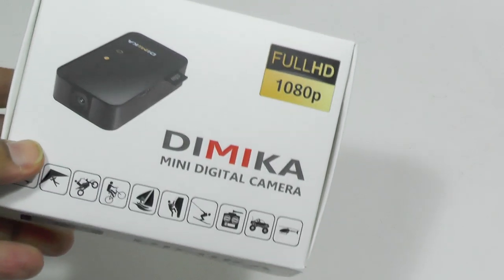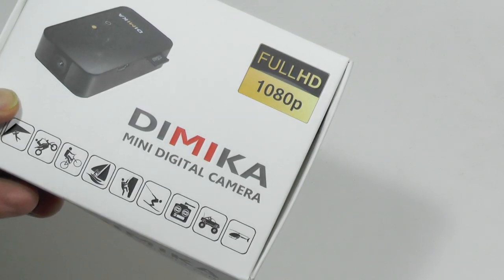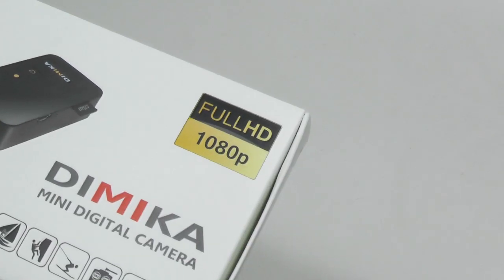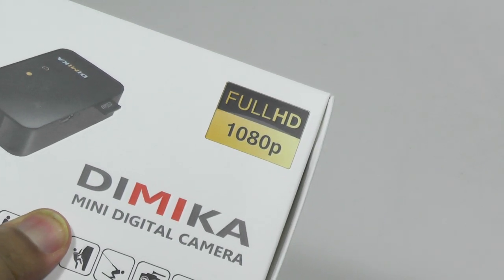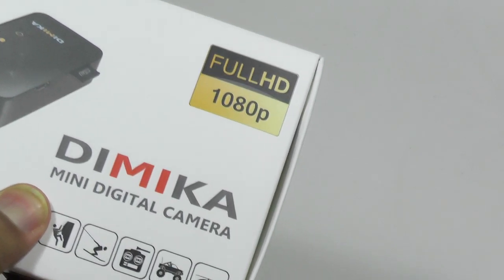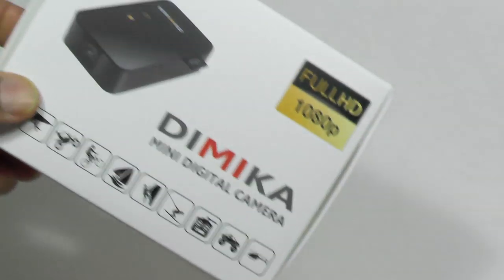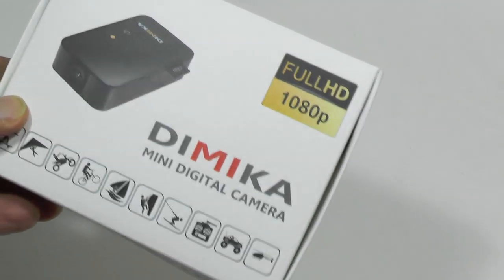Hi folks, today we're going to be looking at the Dymica full HD 1080 camera. It's a mini camera which comes with a number of clever features. Number one of course is that it's very small — only 36 grams and very tiny. It's designed for use in a car as a car DVR, on a quadcopter, on a bicycle, or just as a general action cam.